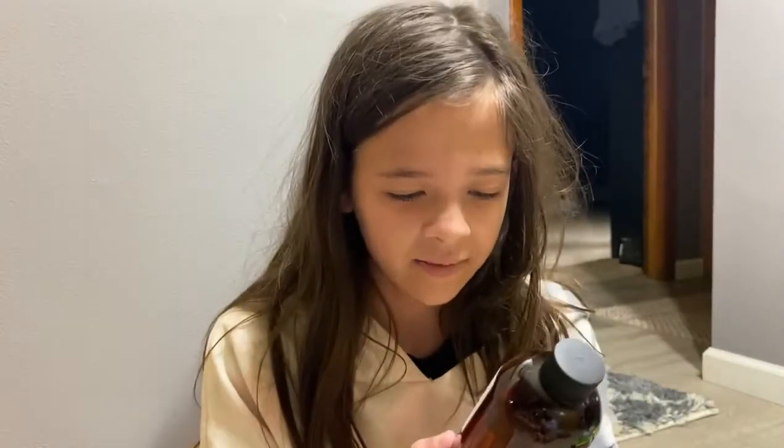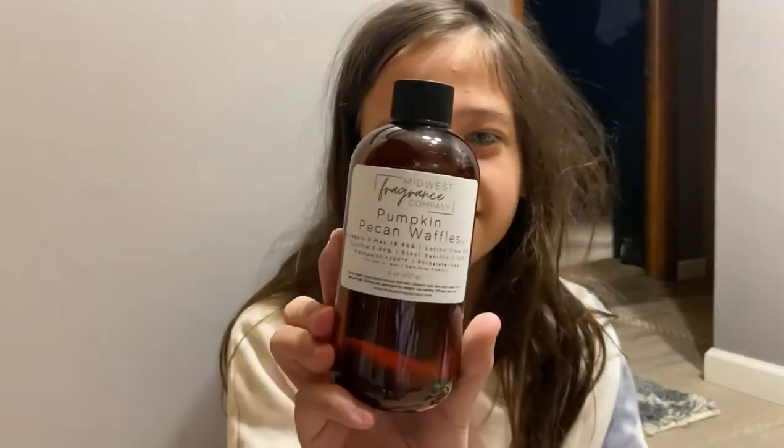Hello everybody, this is Madison from Bathworks and today we'll be showcasing some of the stuff that we just bought. First item is pumpkin pecan waffles. It smells really good too. Gonna be making some stuff with that.